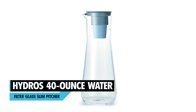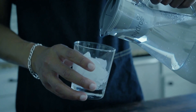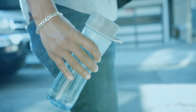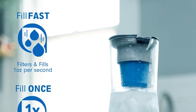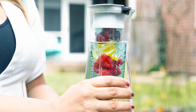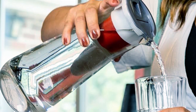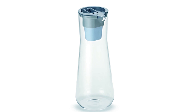Hydros 40-ounce Water Filter Glass Slim Pitcher. This product offers multi-layer water filtration and has a sleek and slim design that fits easily in most refrigerator doors. It's decorated with a colorful rubber base and handle and is made of tempered soda-lime glass and BPA-free plastic. The Hydros has been tested to the highest particle filtration standard for drinking water, removing over 90% of chlorine and 99% of sediment. It weighs less than 60% of comparable water pitchers and uses 50% less material. The filter lasts approximately 40 gallons or about 2 months, with a fast flow rate perfect for everyday use. It's dishwasher safe, easy to clean, and has a price range of $30 to $35.